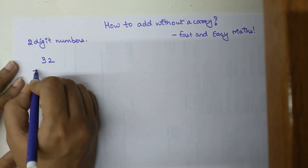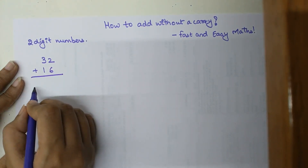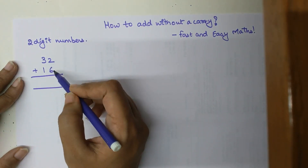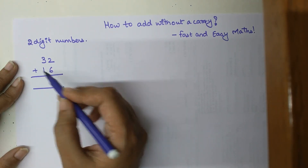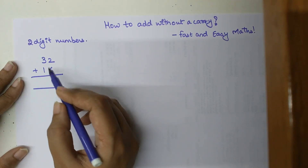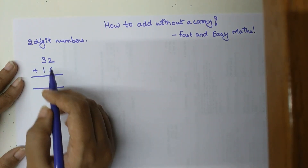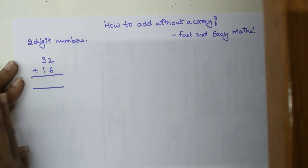Let's add 32 plus 16. In your normal addition you start with the units place — 2 plus 6, write the answer, then 3 plus 1, write the answer. But using my trick you will directly come to the answer, because instead of starting from the units place or from the right-hand side, we will start from the left-hand side.